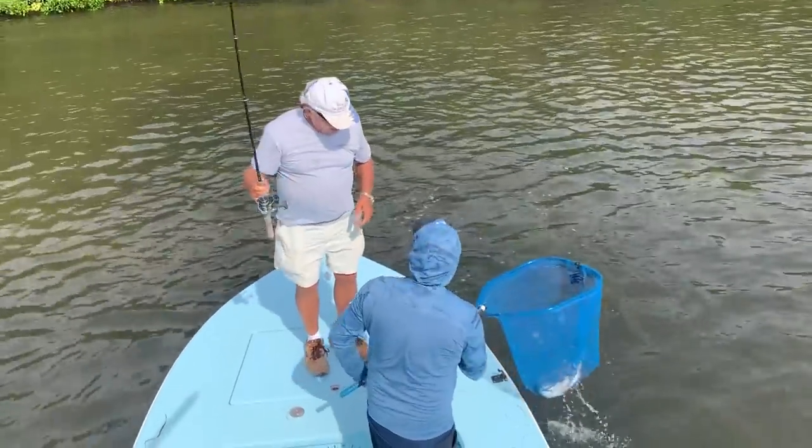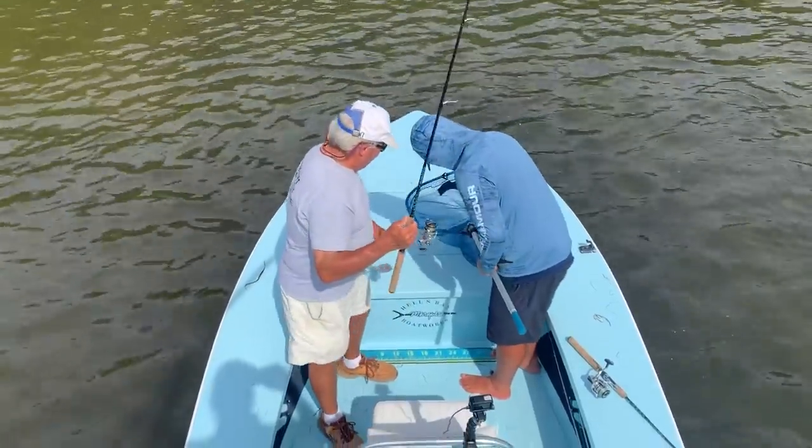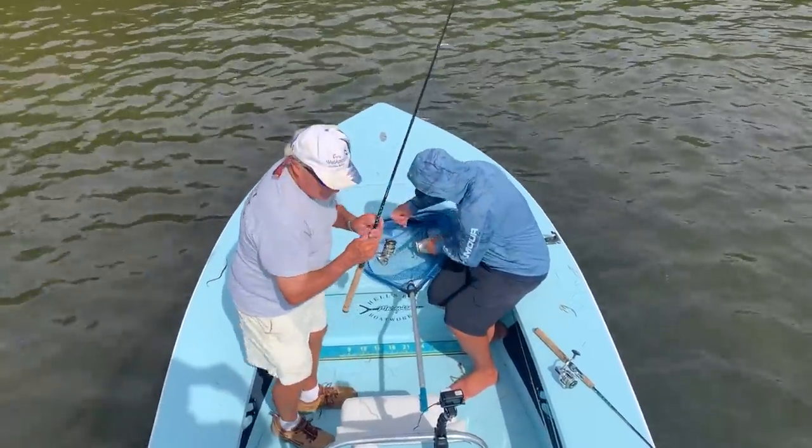Way to go, Roland. Not bad, buddy. We've got the slam now. Yeah, we've got a good one. A couple good ones.